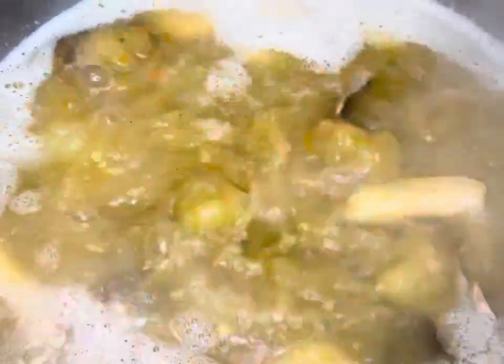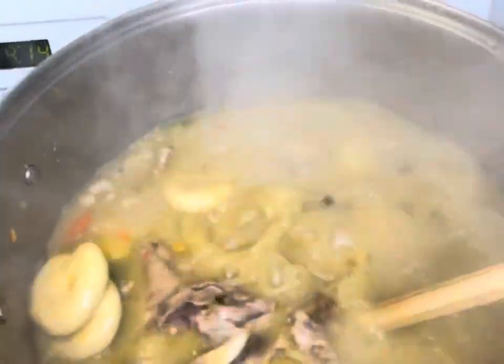I added my dumplings to my pot and I also went ahead and added my yams. We're gonna allow all our meat and our food to boil nicely and get good.